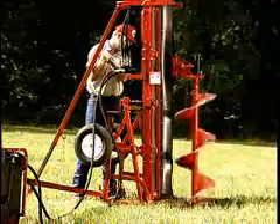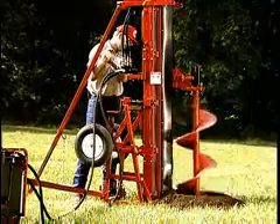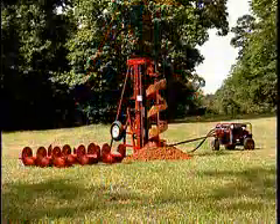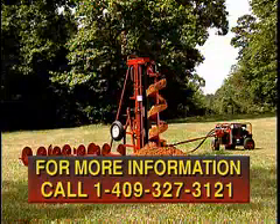So ask yourself when you are considering ways to economically increase productivity and efficiency when drilling large or deep holes — shouldn't I be using Big Beaver? It's the answer to your tough drilling needs.